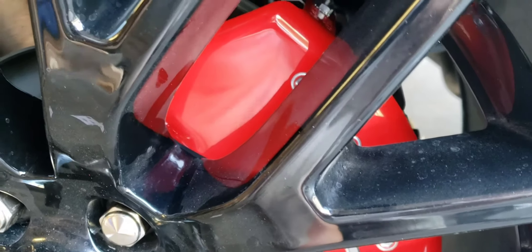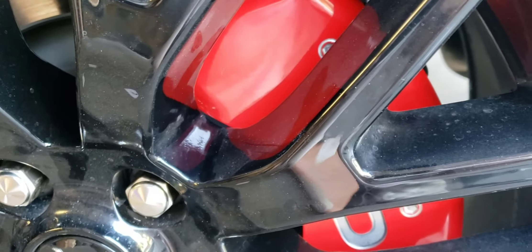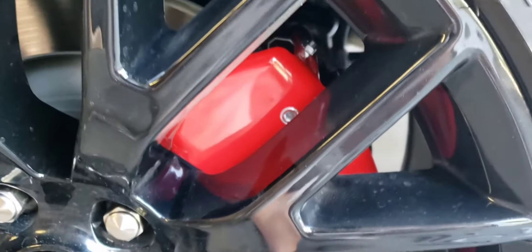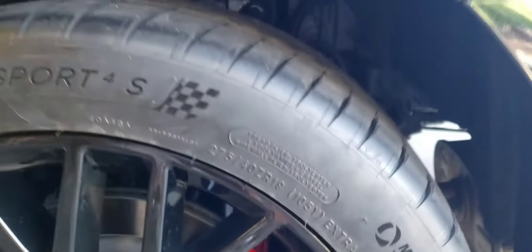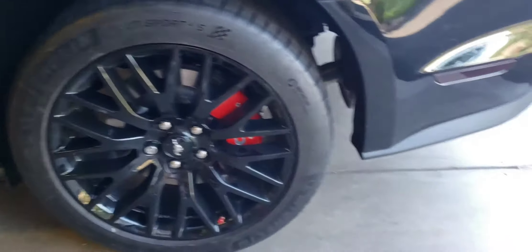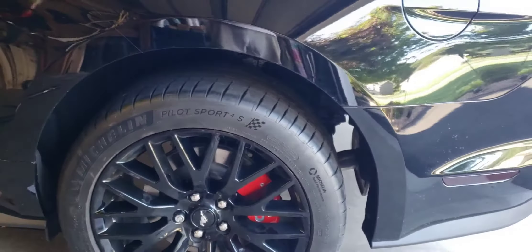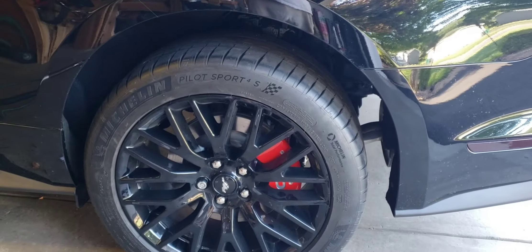I just didn't want to scratch the wheel - I didn't necessarily care about scratching the cover, but I didn't want to scratch my rim. So I had to take it off, I think three times. I just put some tape over some pliers and bent that corner in a little bit, and now it clears fine.